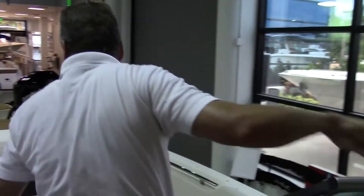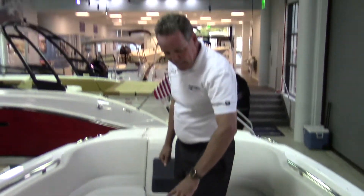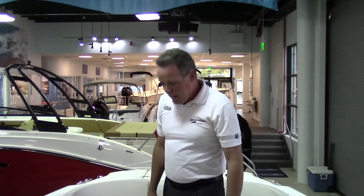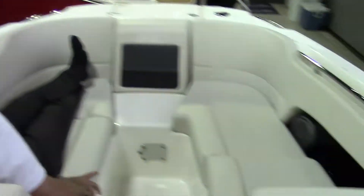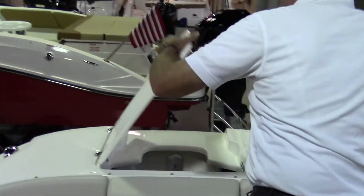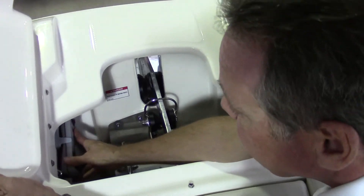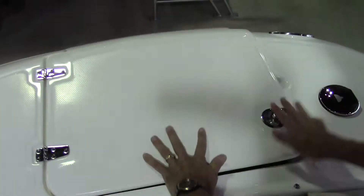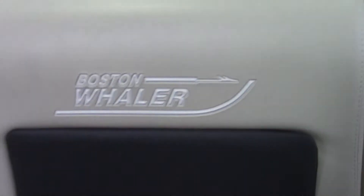As you move forward in the boat to the bow, you can slide in a table for eating or having your lunch. You've got plenty of room for reclining — two people up front. This is where you can control your anchor; you've actually got a remote control right here, held in on the side. As you move forward, you can put a bow cushion right in here, so this area could all be cushioned.